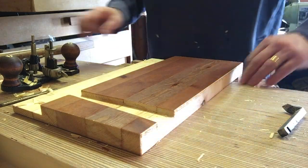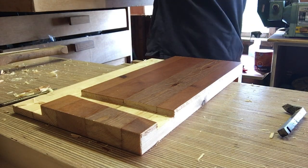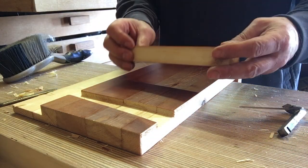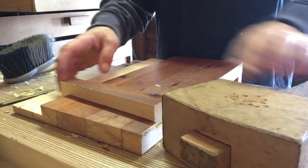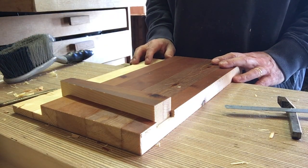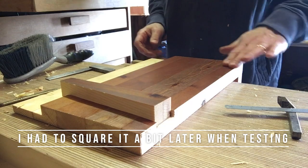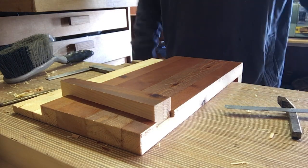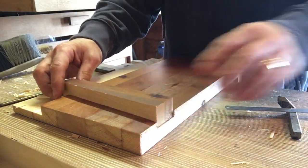Got a lovely clean channel there. Moment of truth — will the wedge fit? Will it wedge? Obviously I've got to trim that a bit, but yes, that wedges. Is it square? Beautiful — square as something square. I'm going to cut the other channels now; I'll do that on time lapse so you can see me doing it but it won't be too boring. Then we'll trim those wedges and we're good.